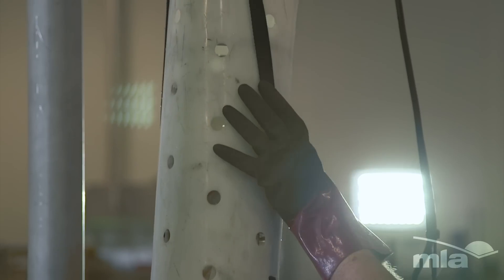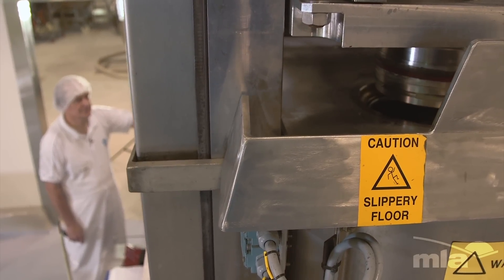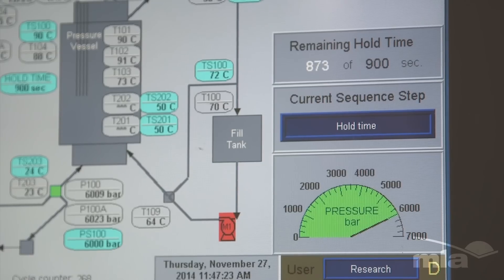HPP isn't new. Essentially we're loading a vessel, surrounding it with water, and under pressure the product gets processed. That's a little bit similar to a retort — retort, which is used for tinned food, operates at around five bar. High pressure processing is actually running at 6,000 bar.